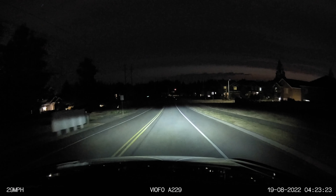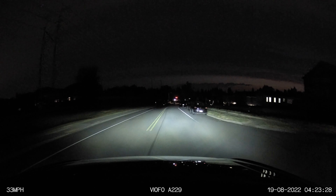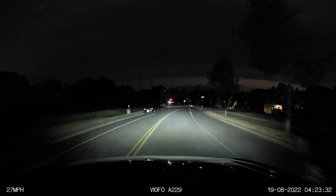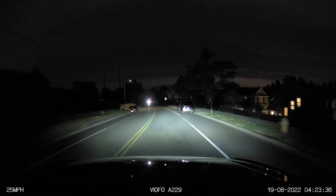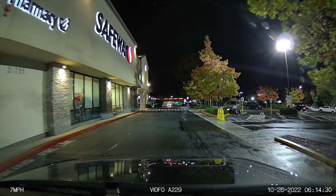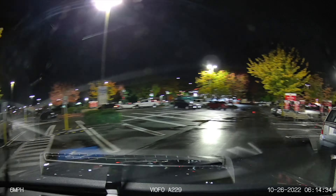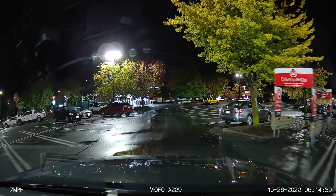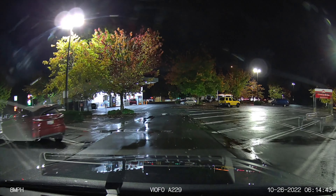One of the toughest situations for any dash cam is driving on back roads with no street lights, where headlights are the primary source of light. In that situation the video does start to get grainy — I wouldn't say it looks amazing, but it is still sufficient. On the other hand, if there are more street lights around, such as in parking lots, the video quality gets noticeably better. Like any camera, having available light definitely makes a difference.